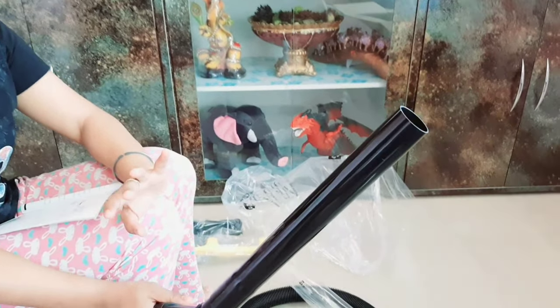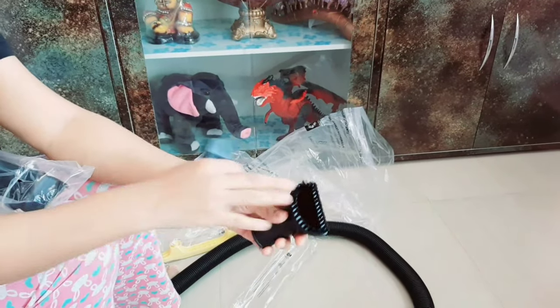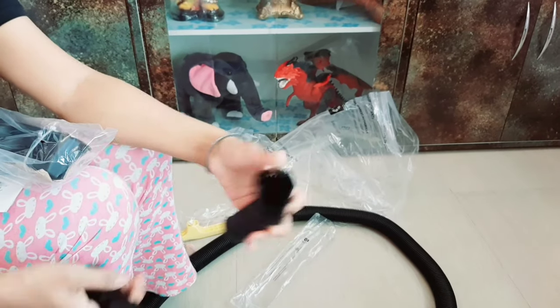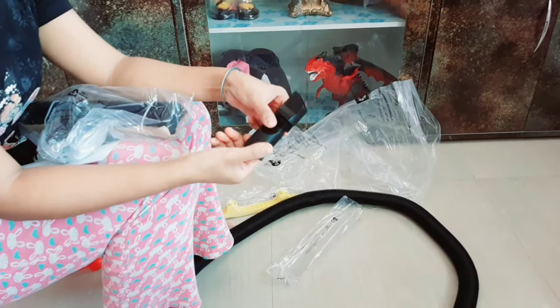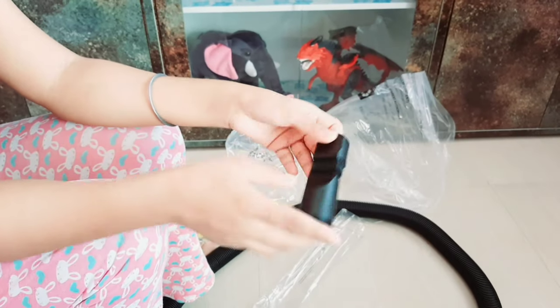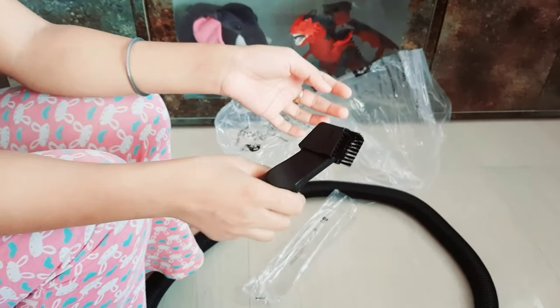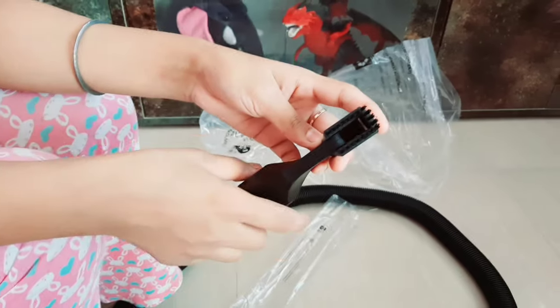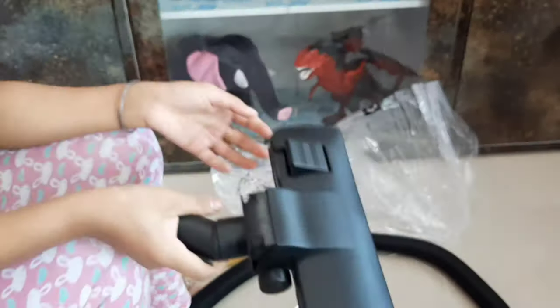I have only one handle extension here, as you can see. Now I will show you the other attachments. There are two: one small round brush and one corner brush. The round brush can be used for carpet and similar surfaces. The corner brush is especially useful for corners and tight areas. With the brush, you can remove dirt from hard-to-reach sections.